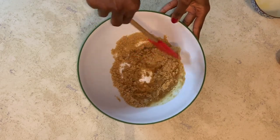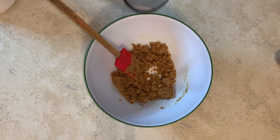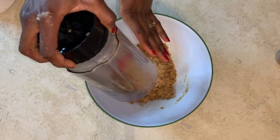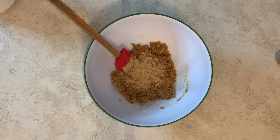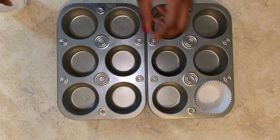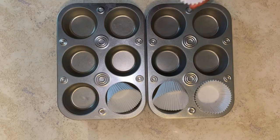After stirring, I realized this was too wet, so I went ahead and added two more digestive biscuits — 14 in total. Stir this and set it aside. Line 12 muffin pans with 12 muffin sheets.